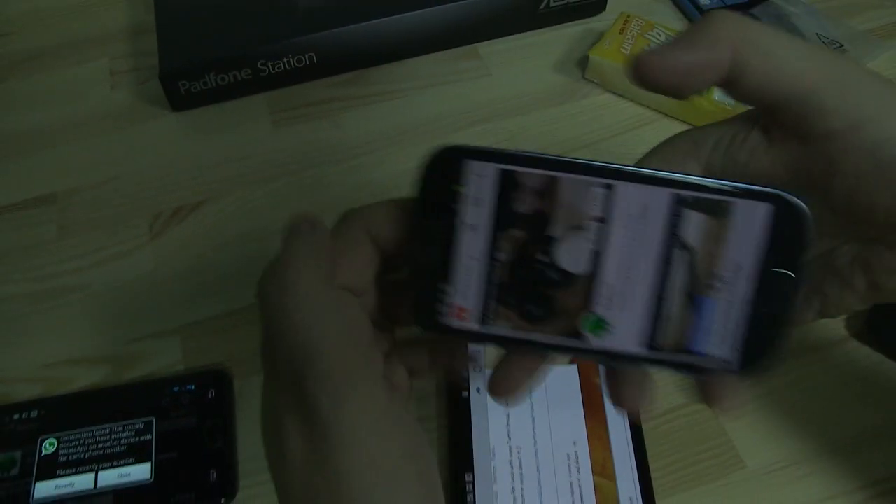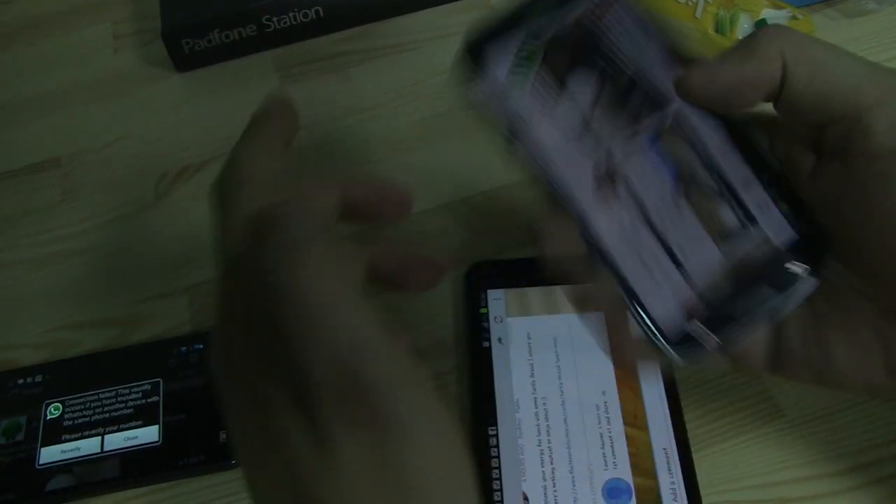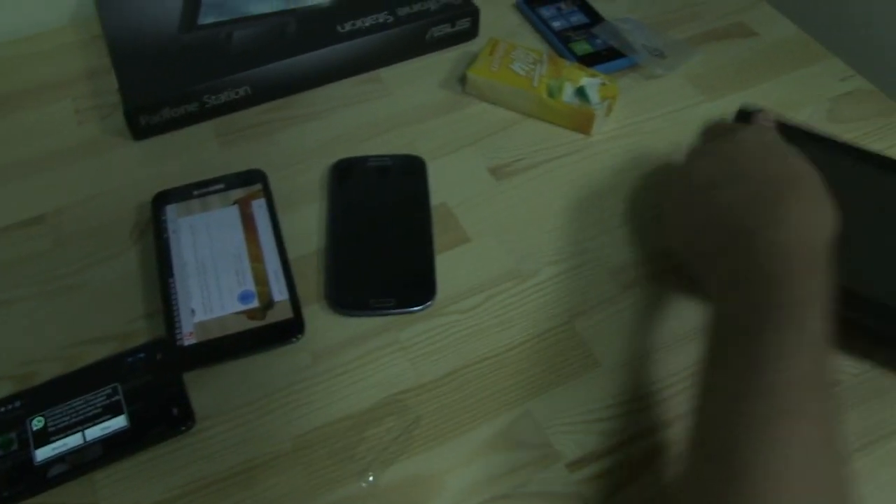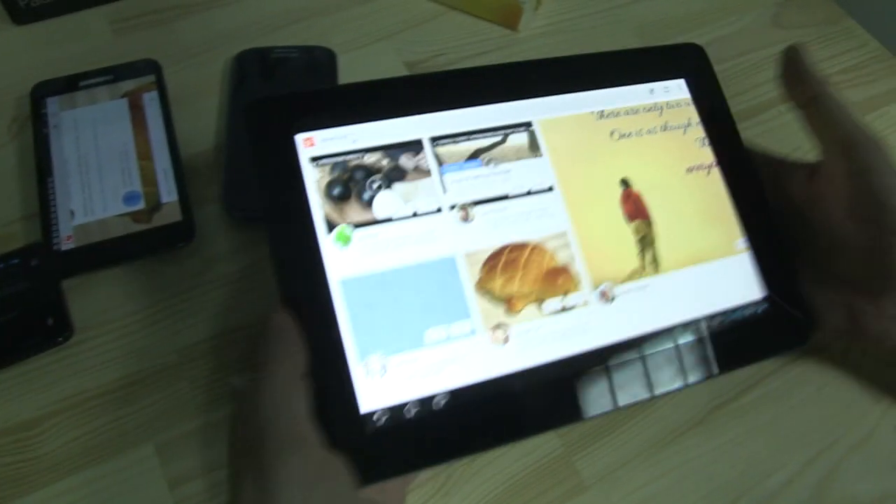I think this is a little bit annoying compared to the previous version. It was way easier to swipe from left to right. But what I would love to show you is how it looks like on a tablet.